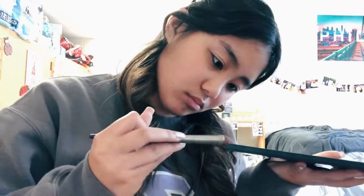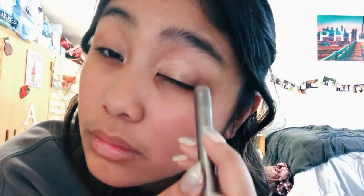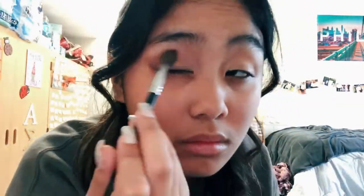I'm going to attempt to do my own makeup — I've been messing up a lot already so let's just hope for the best with this one. I did part of my makeup, I did the eyes. I just have to do the eyebrows, the lips, and highlight when I get back from class.